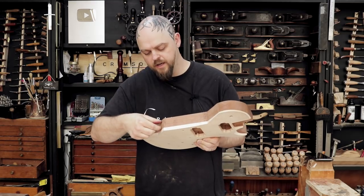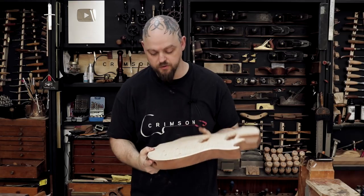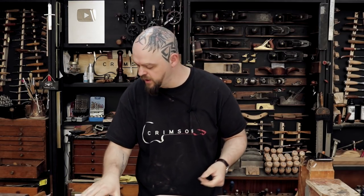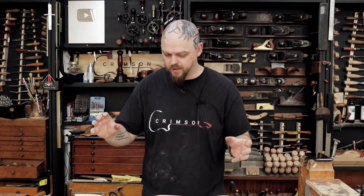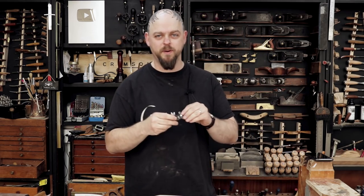I also have to put another mass of aluminium here because you can see that bit. Now I require a block plane. Tiny block plane!